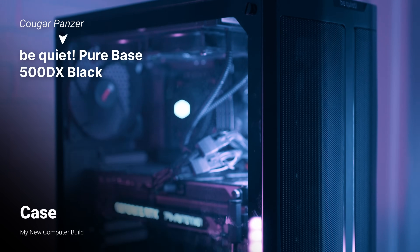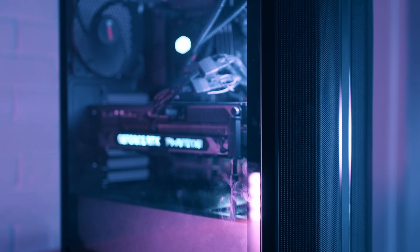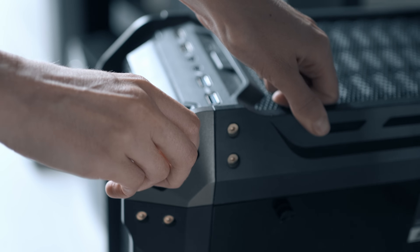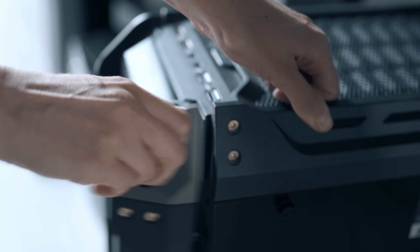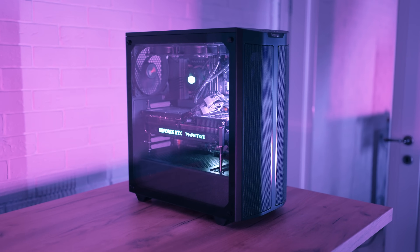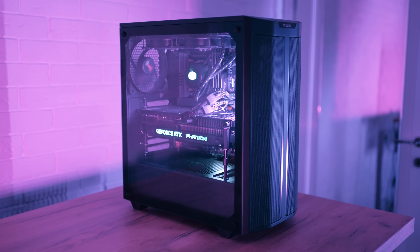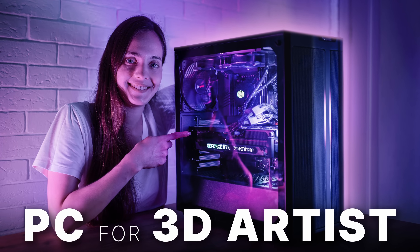Last but not least, the case. I bought a Be Quiet Pure Base 500DX case for $120. I wasn't very happy with the previous case, as it was not solid — it was stressful when moving from one place to another because some parts could easily fall off. This time I was looking for a solid case. Normally I would prefer a case without LED lights and glass doors, but I bought this one with the video in mind, as it looks way better on video and in thumbnails than a simple black box.